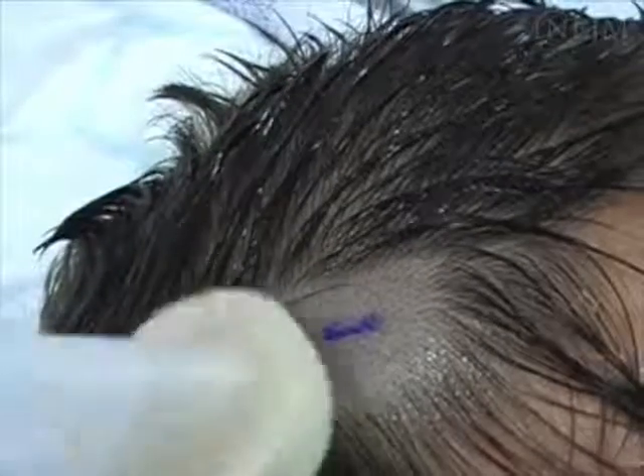Wipe the frontal area three times from the centre to the periphery with an antiseptic solution. Then place a sterile fenestrated drape over the head. Larger sterile drapes may also be used, but follow local guidelines. Raise a bleb with local anaesthetic.